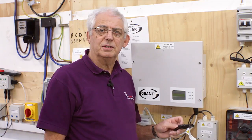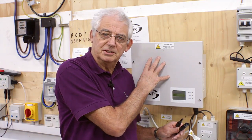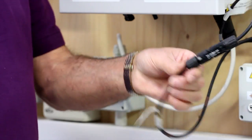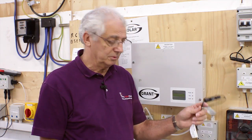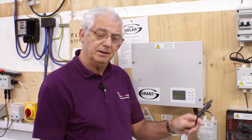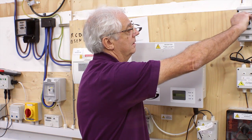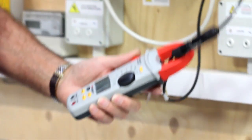Having calculated the value of current I'm expecting, I now need to short circuit the system and take a measurement. First, I need to make sure the inverter is isolated. I then join the plug and the socket from the panels together, therefore creating a short circuit. I turn on the isolator and then with a clamp meter, I take a measurement.